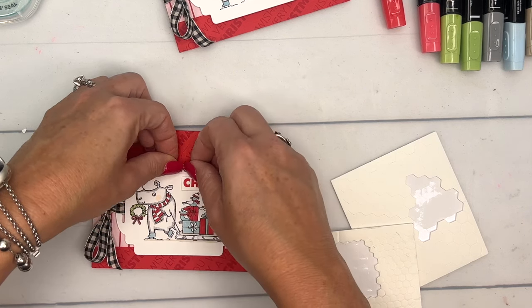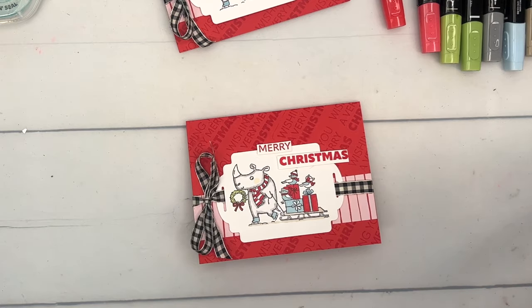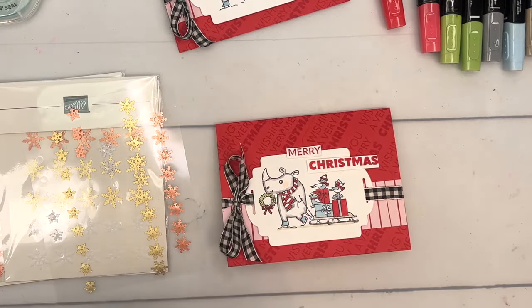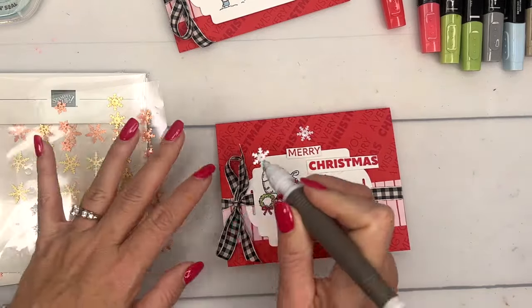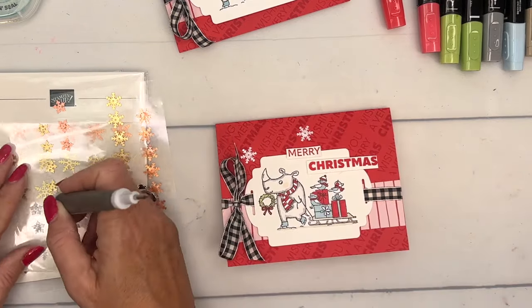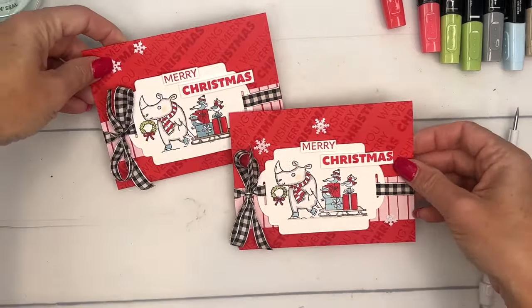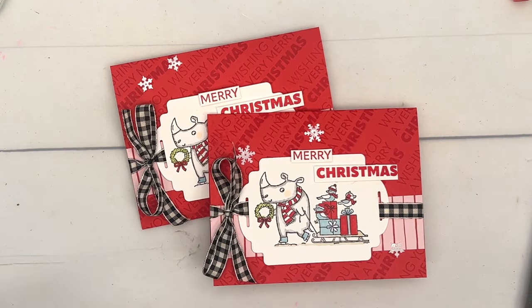I'm going to add a few snowflakes — we have these awesome adhesive-backed snowflakes. You won't find these in the catalog; they're an online exclusive. They come in two different sizes. I'm going to use them to cover up where I accidentally rolled my stamp a little too far. Put one there, another one down there — and there you have it, a very cute little rhino Christmas card! Make sure you visit my blog for the free PDF and check out the other projects using the Festive and Fun stamp set.